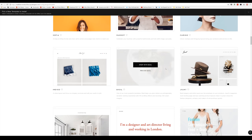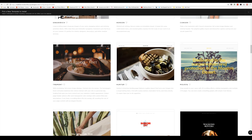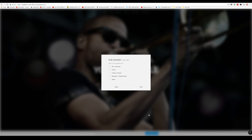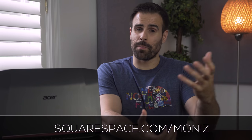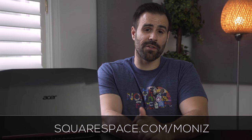But first, a message from our sponsor. Squarespace is an all-in-one platform to help you create your online presence. It doesn't matter if you're a store, service, YouTuber, or run a blog. Their platform has award-winning templates and 24/7, 365 customer service to get you up and running quickly. I'm working together with Squarespace to build something beautiful, so stay tuned. Use my URL squarespace.com/monas to get 10% off your first purchase.